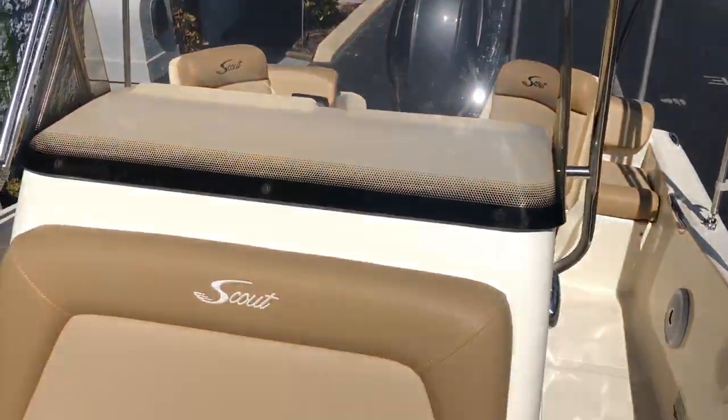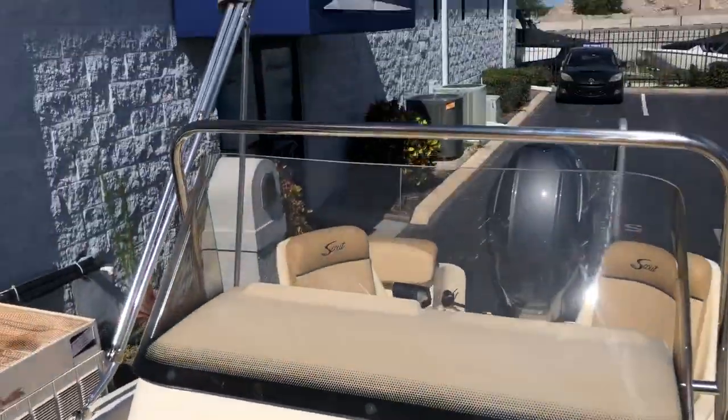That's it. Like I said, Scout is one of the premium manufacturers that we're lucky to represent. This is truly a different comfort level and ride quality than any other center console you're going to find. My name is George — please give me a call. My cell is 404-786-1452. Give me the opportunity to get you out on the water and compare it to any other brands you might be looking at.